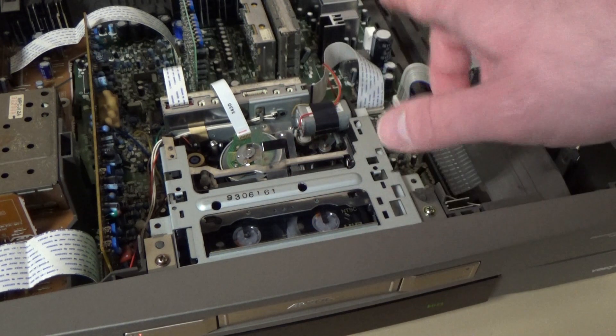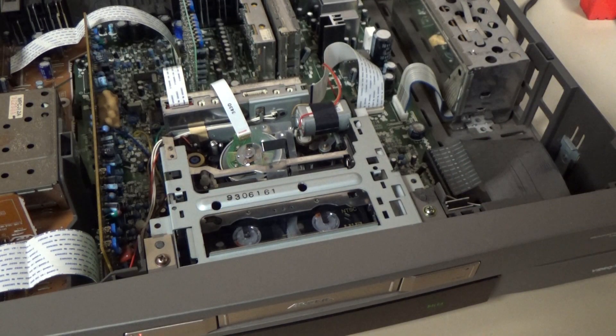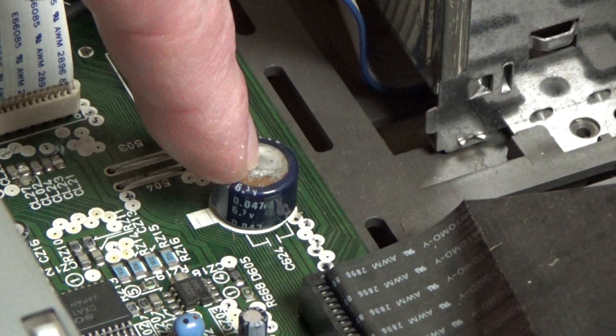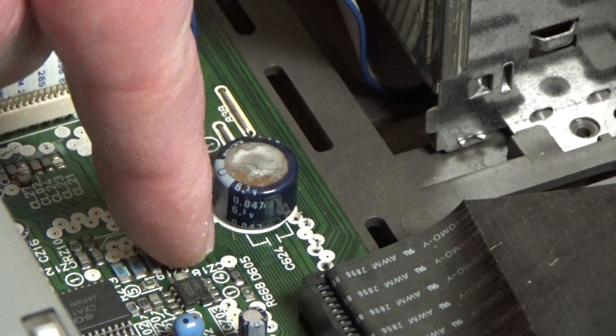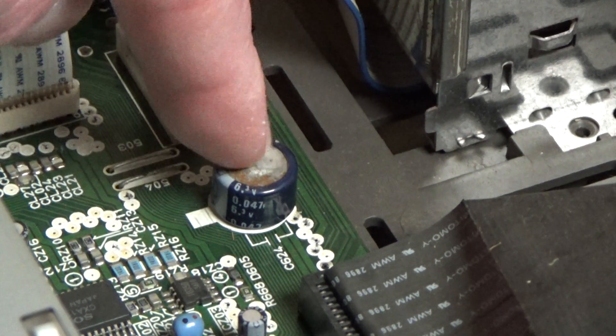So that's one problem but I'm not really too worried about that — I can deal with that at my leisure. The more pressing problem is over here on the circuit board. That there is a memory backup capacitor — it's 0.047 farads and as you can see from the top it has already started to deteriorate. I'm very worried that that is going to start leaking and do some serious damage to the circuit board. So my priority today is to get that capacitor out.